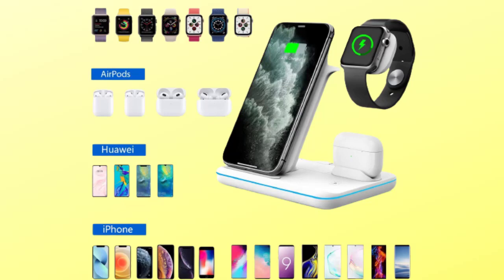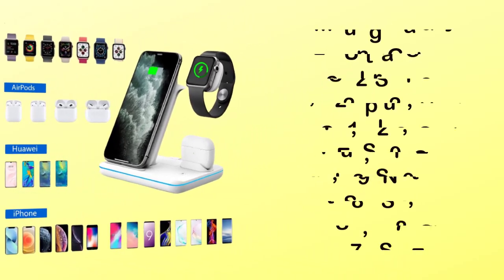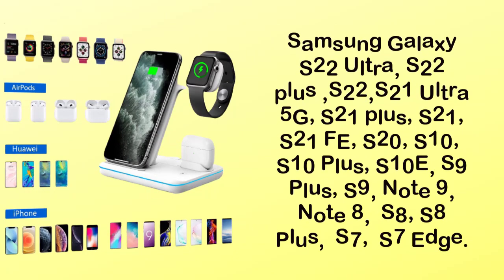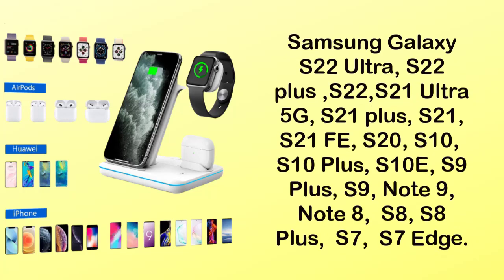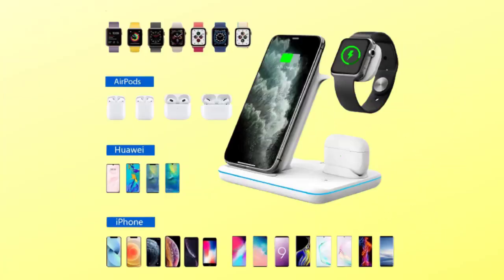Other wireless charger standard phones support 5W wireless charging. 10-watt wireless charging is available for the Samsung Galaxy S22 Ultra, S22 Plus, S22, S21 Ultra 5G, S21 Plus, S21, S21 FE, S20, S10, S10 Plus, S10e, S9 Plus, S9, Note 9, Note 8, S8, S8 Plus, S7, and S7 Edge.